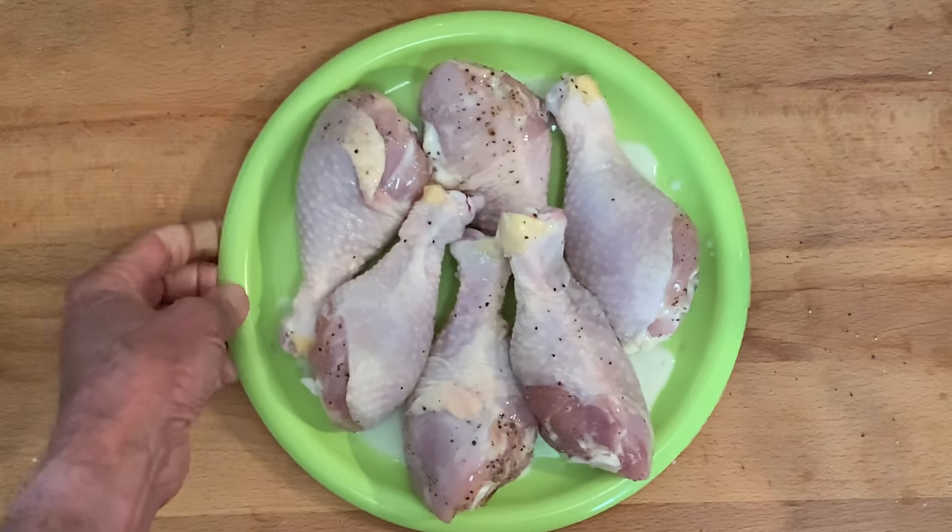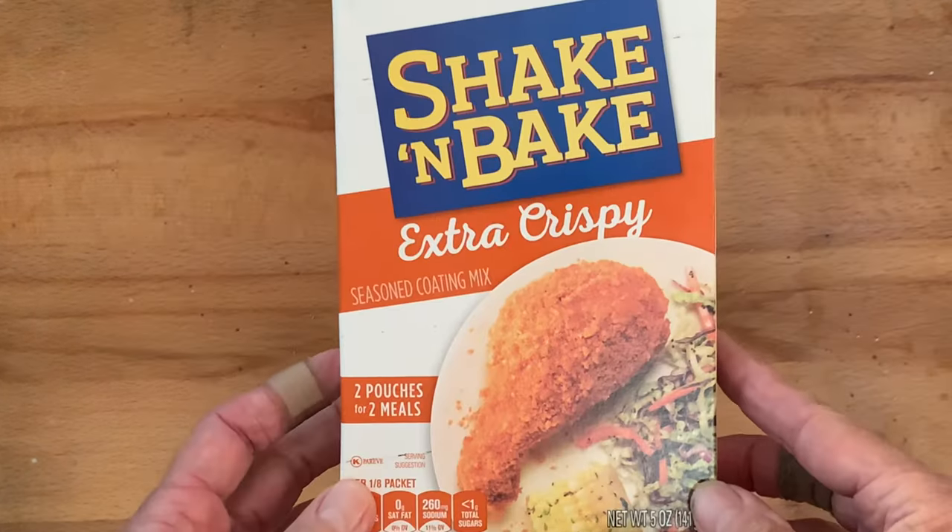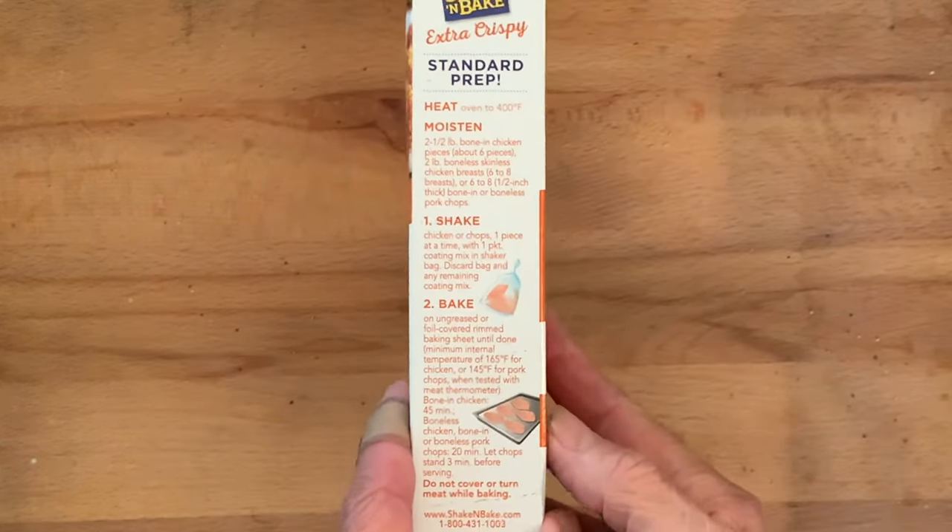After marinating, remove the chicken from the buttermilk and let set at room temperature for 30 minutes. Grab your shake and bake and just follow the directions on the box.